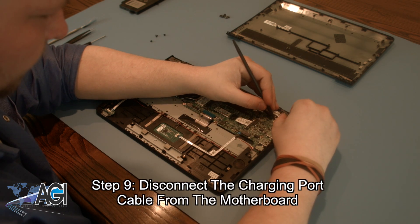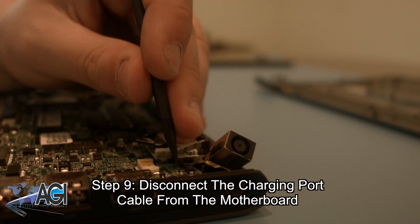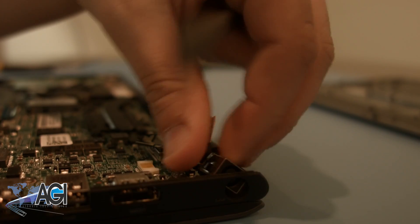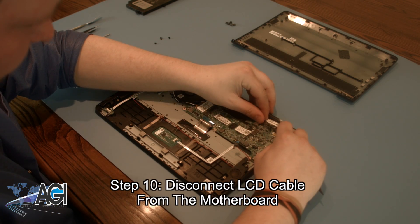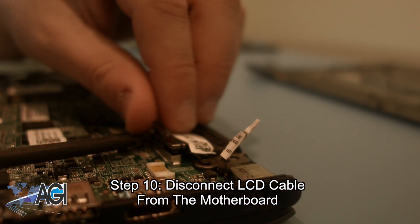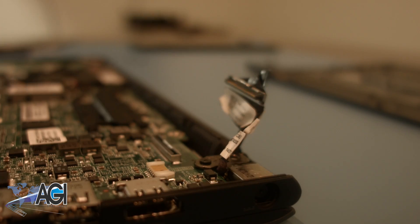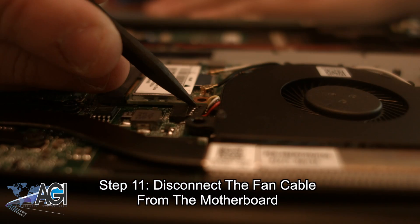Next, you will disconnect the LCD cable from the motherboard. Now, disconnect the fan cable from the motherboard.